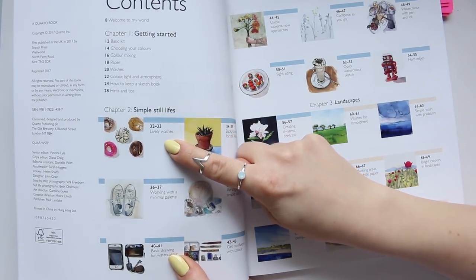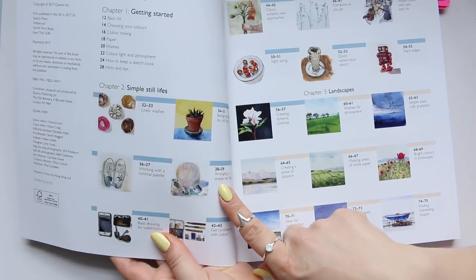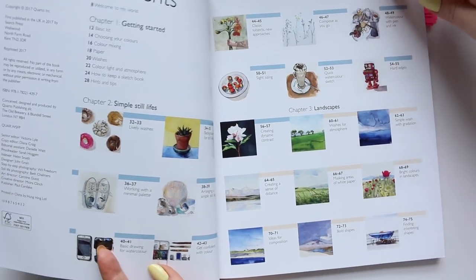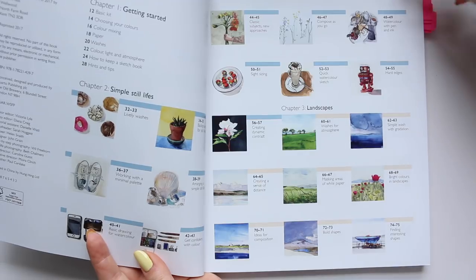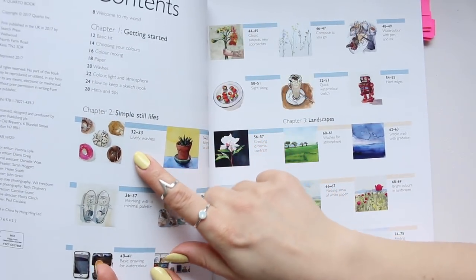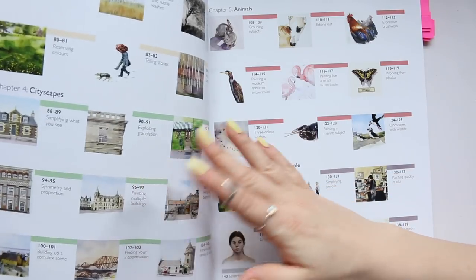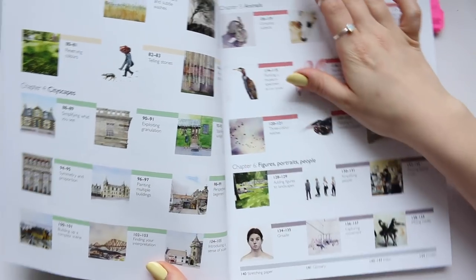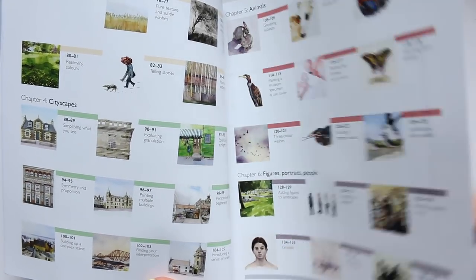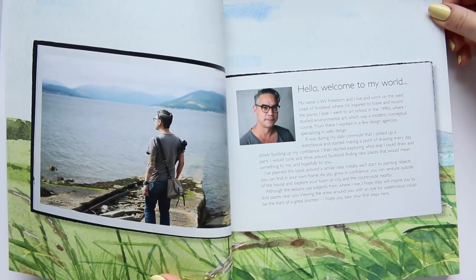Chapter two covers simple still lives, lively washes, backgrounds for still lives, working with a minimal palette, arranging a simple still life, basic drawing for watercolor, getting confident with color, and classic subjects. There is a huge number of different subjects he covers, from more modern donut illustration to classic landscapes — pretty much everything is covered. There's also architecture, animals, and finally figures, and I really love Will Freeborn's style.